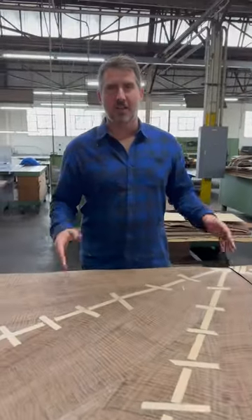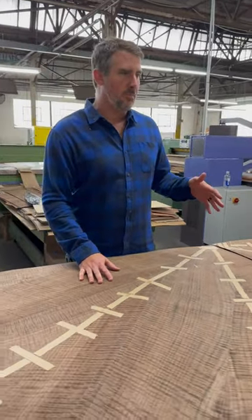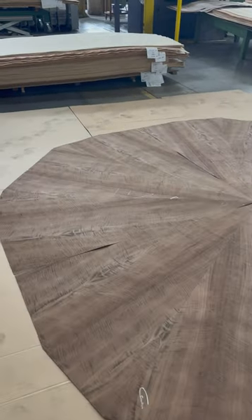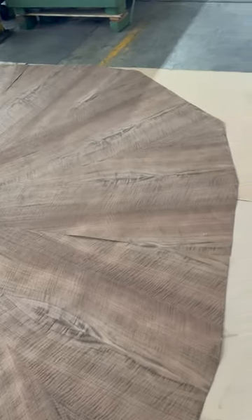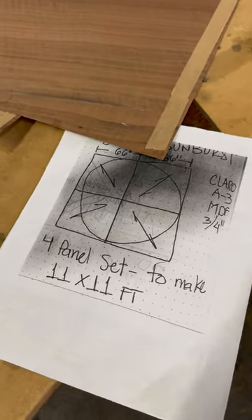We're standing here at our sketch face work center looking at probably the biggest sunburst that we've ever put together with one of our signature species, claro walnut — superfigured claro walnut to be specific. This top will make an 11-foot diameter round table.